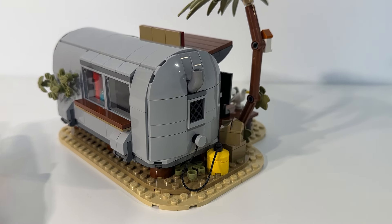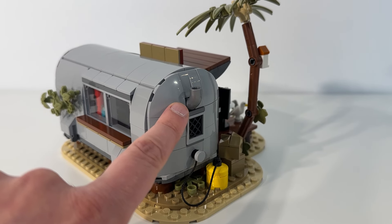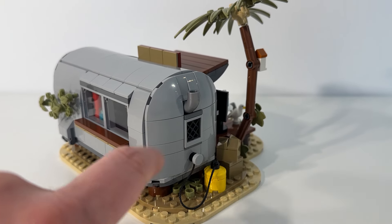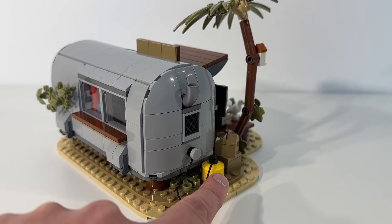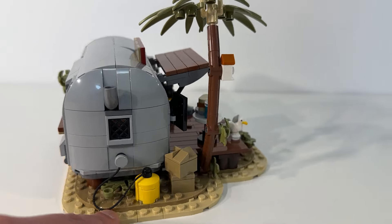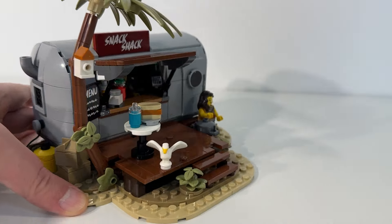Looking at this side of the trailer, I really appreciated the addition of the little chimney smokestack. I think that's a cool detail and touch. This looks like it's a bit of a propane tank to power the cooking equipment inside the trailer. Another nice touch as well.